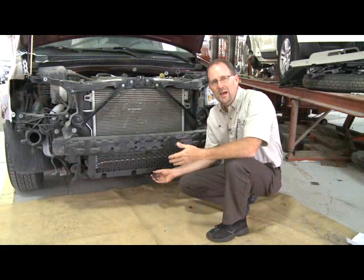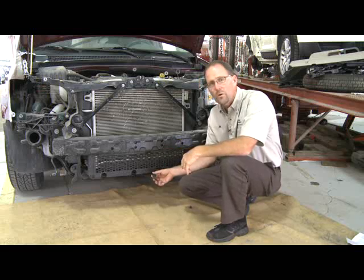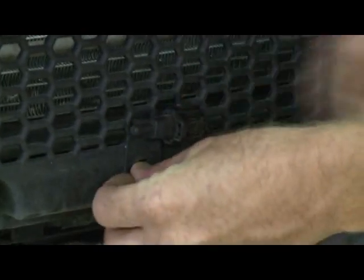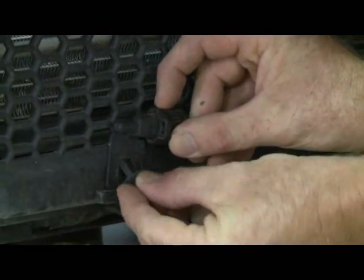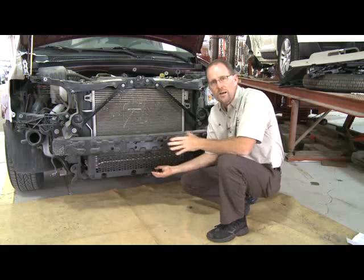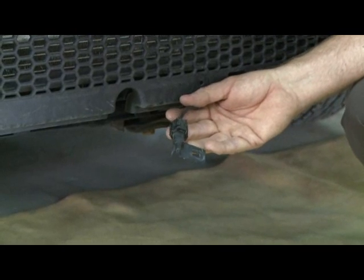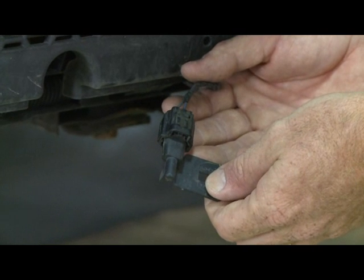Having the outside temperature displayed on your dash is a handy feature, and many vehicles have that feature these days. Here's how it works. You've got a little sensor like this one that's located on the outside of the vehicle, and it's usually tucked up behind the bumper cover like this. It can be in a variety of places, but generally it's out here in the front where you're not picking up on the engine temperature. As the outside air flows across this sensor, it picks up on that temperature, sends a signal to the computer, which sends that signal to your dash, showing you the outside temperature.